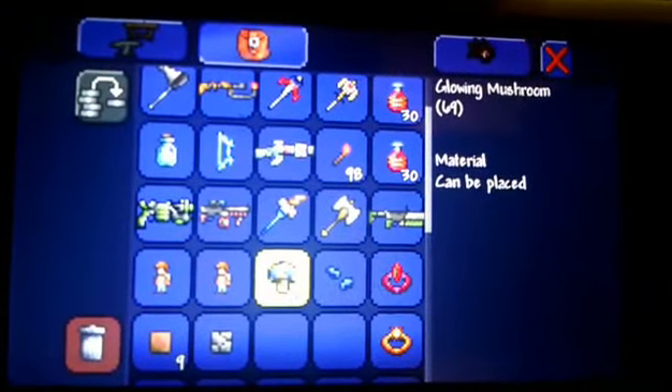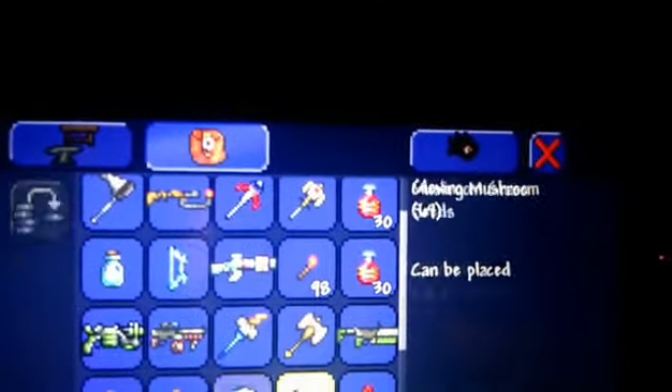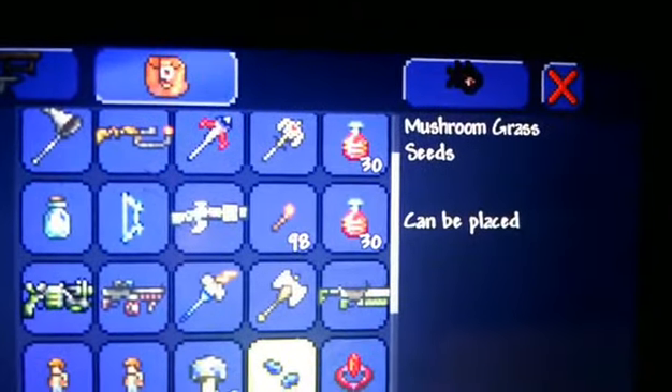One platform will do. Put a bunch of actuators in it, run wire through them all, and hit your switch — you should be good. Thanks for watching and enjoy.